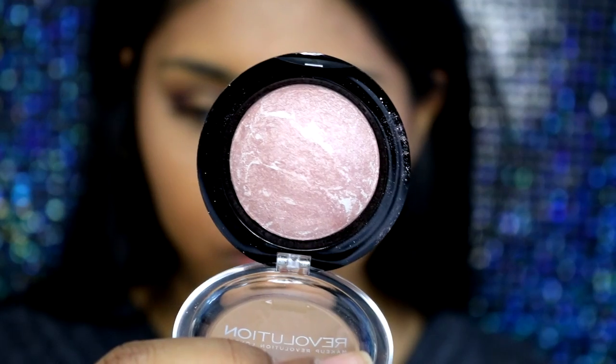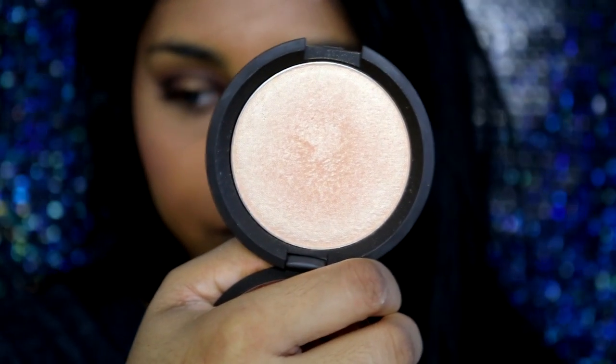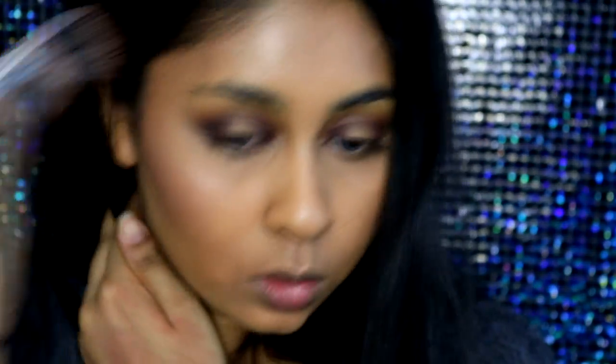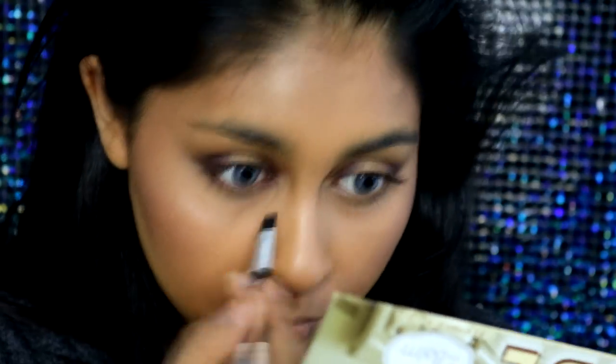Then I'm going to use my new Makeup Revolution Vivid Baked Blush — I'll write the shade in the info box. It gives a really nice natural sheen to the skin. The shade isn't quite dark enough for my skin so it works more like a highlighter. Then I'm taking my Becca Champagne Pop Highlighter by Jacqueline Hill and packing that onto my cheekbones, the bridge of my nose, and my temples. I use a clean MAC stippling brush to blend everything together so there are no harsh lines.